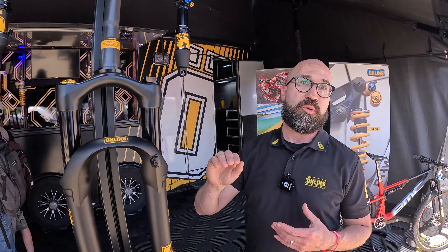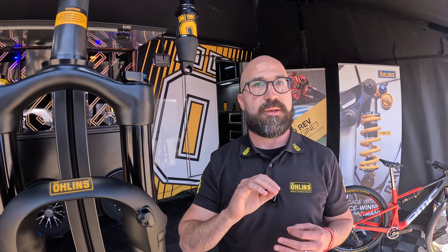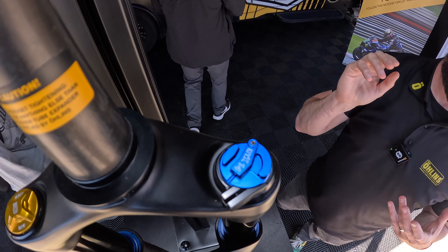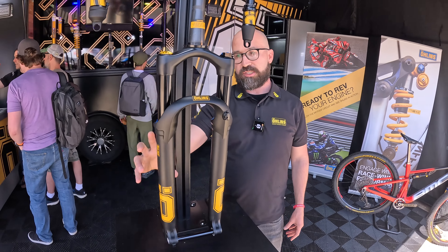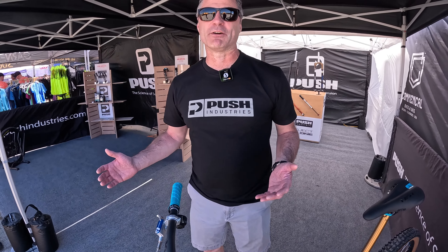The RXC 34 has three unique damper positions. Open mode has a very progressive damping curve — the harder you push the more supportive it is, but it's very supple off the top. The middle pedal mode is amazing for seated pedaling — it won't dive into holes but the wheel will track and give you excellent traction. And of course with Ohlins you have the adjustable air spring.